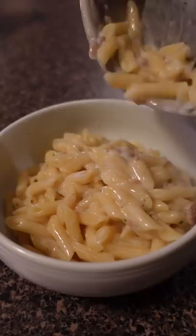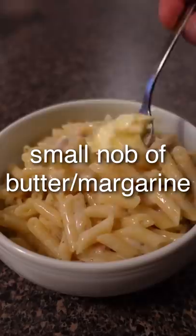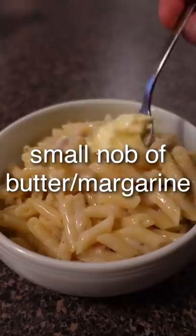That looks so good. For being instant, you gotta be kidding me. There are so many instant foods now that are just blowing my mind. I'm just adding whatever cheese I have lying around in the fridge. That is looking insane and it smells really good too.